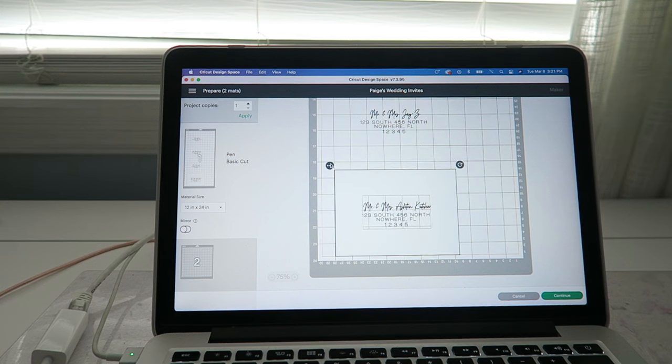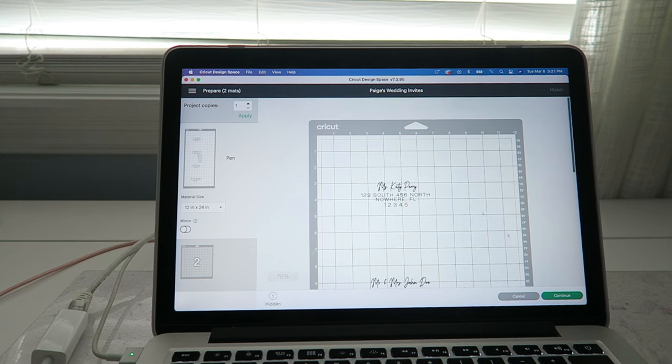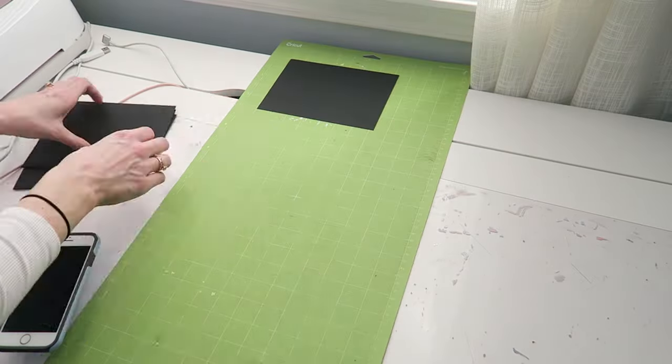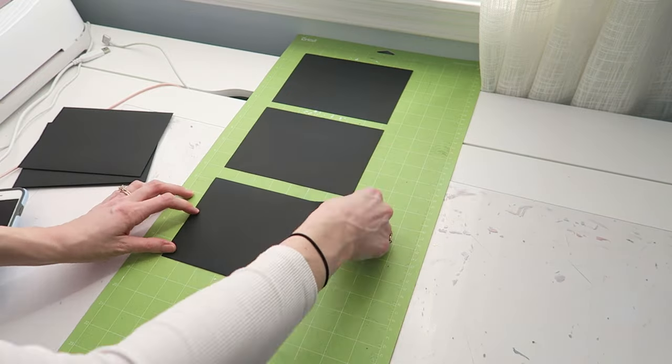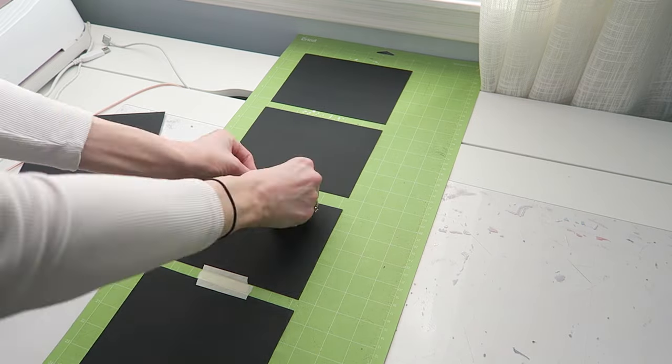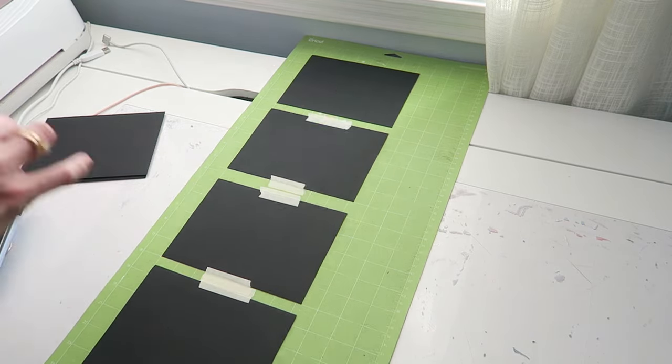Now click on our template, click the three dots, and hide selected. From there, continue and go to make it. I just did craft paper because it doesn't matter what it's writing on since it's not cutting anything out — it just needs to know what it's writing on. We're going to have a format where we put all of our envelopes every single time without changing it up. Use some masking tape to tape it down — I recommend taping the tape to your shirt a few times beforehand so it's not too sticky, because it could rip your envelope.